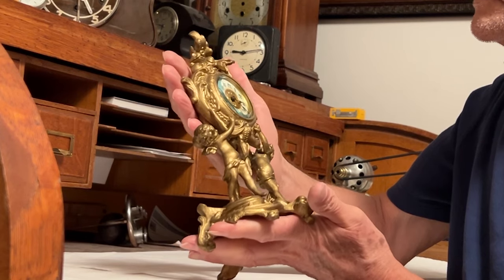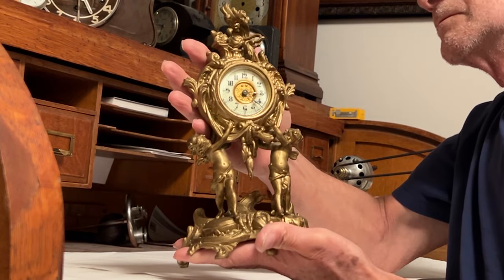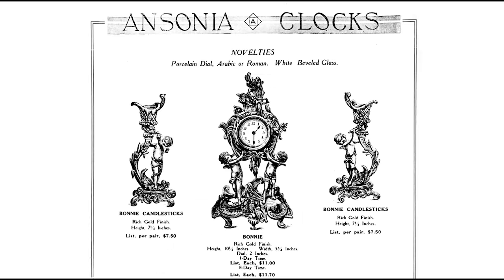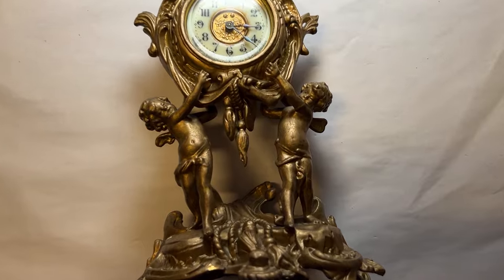I just received this Ansonia Mantle Clock for inspection — a fine example of Rococo style with two cherub characters holding the Ansonia clockworks. This model is featured in Ansonia's 1915 catalog and appeared in earlier catalogs as well. It's listed as a novelty clock and is the Bonnie model, offered in both a one-day movement and an eight-day movement. The customer had an option to purchase two matching candlesticks. This one is identical to the Bonnie in the 1915 Ansonia catalog.